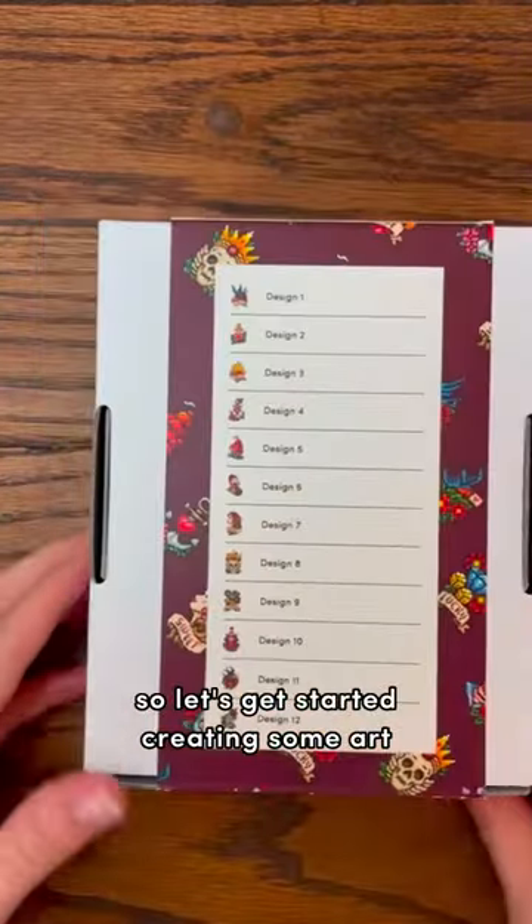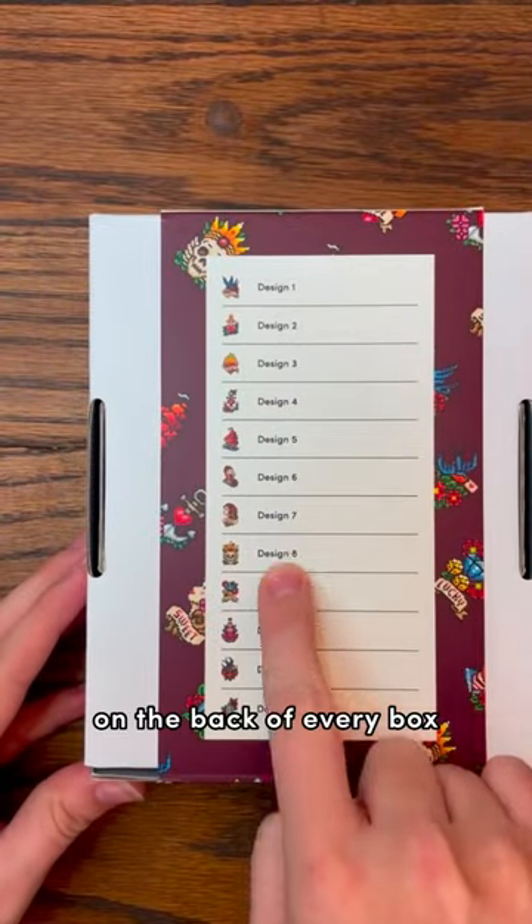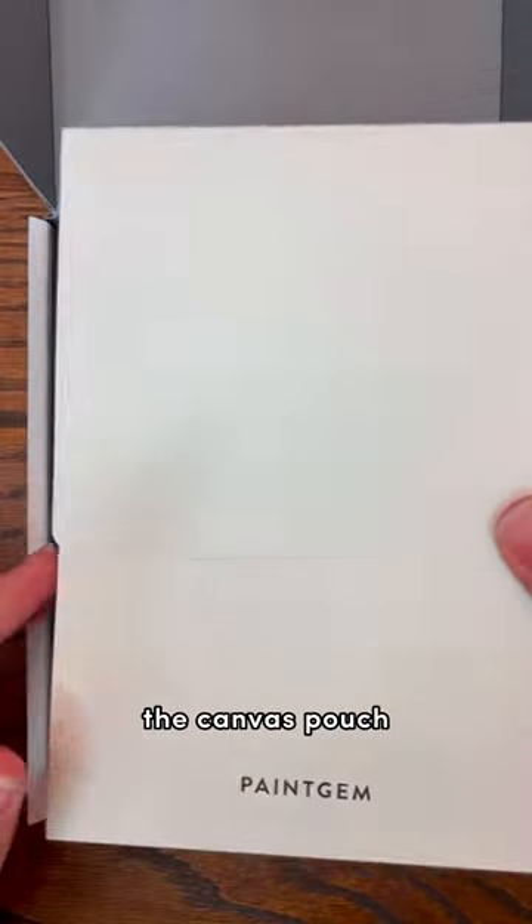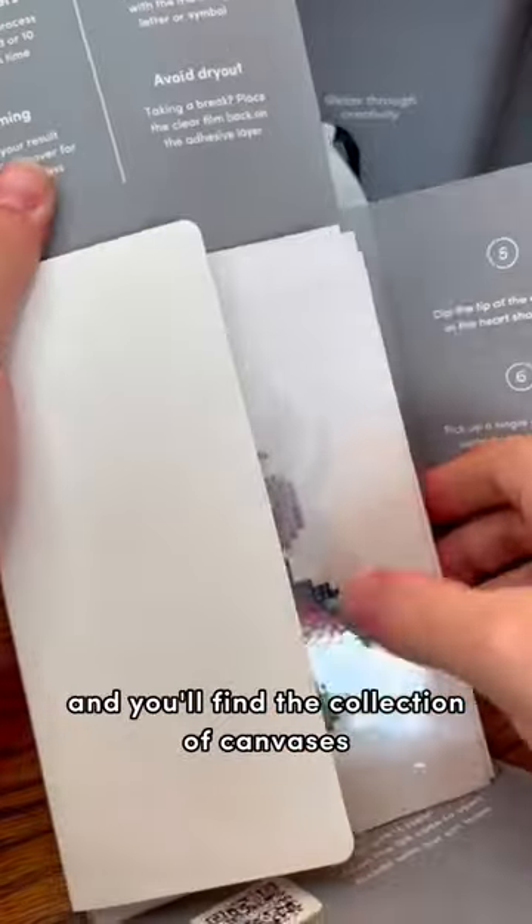Your paint gem kit just arrived, so let's get started creating some art. On the back of every box you'll find a list of every canvas included in your kit. Inside are the resin gems, the canvas pouch, and you'll find the collection of canvases.